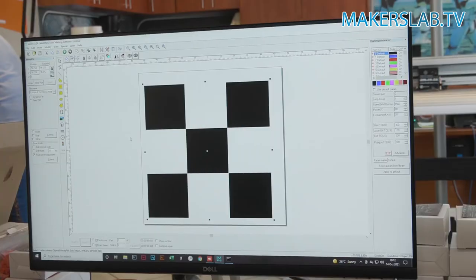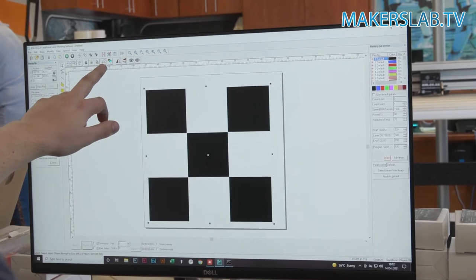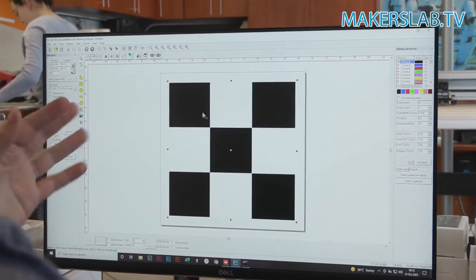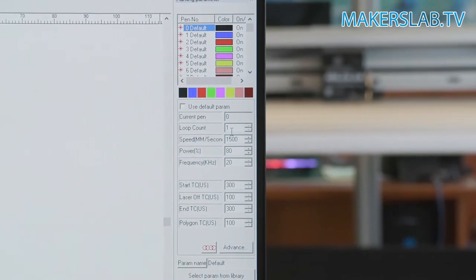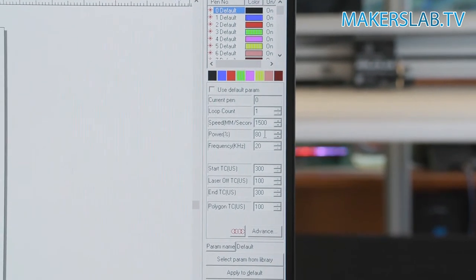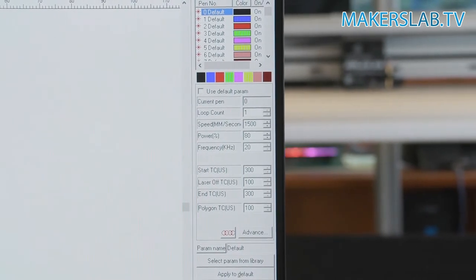Now in the Label Mark program and machine, we're going to quickly load in the artwork and start engraving. Once the first piece is loaded, we center it to the page using the center button. Then in settings, I'll leave it as one engraving pass, speed at 1500, and power at 80 — that should give it a really nice finish.